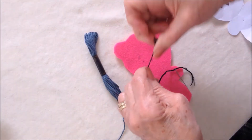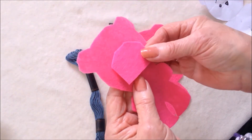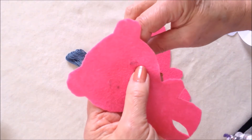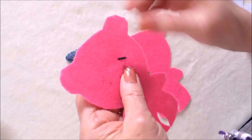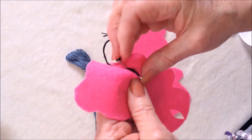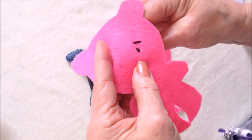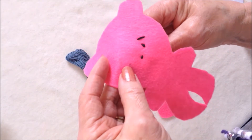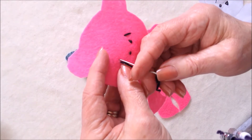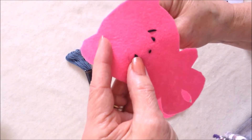I've threaded some embroidery floss into a needle — tie a knot in the end. If you want to carry your yarn on the back from one section to the other, I usually just place another small piece of felt of the same color behind so the yarn doesn't show through. I'm going to start at one eyebrow, go right down to the eye, take one little stitch for the eye, then go back in, come over to the nose, then over to the other eye, and then the eyebrow.